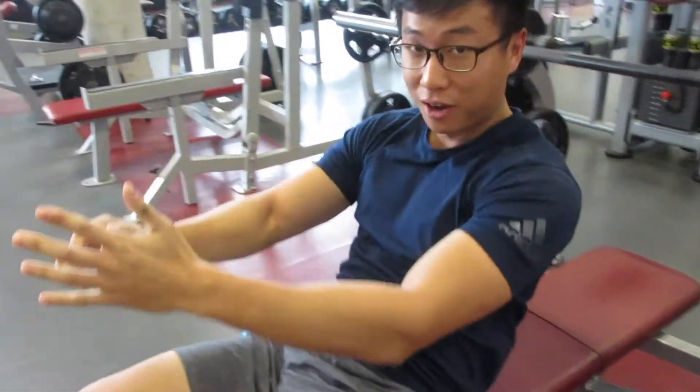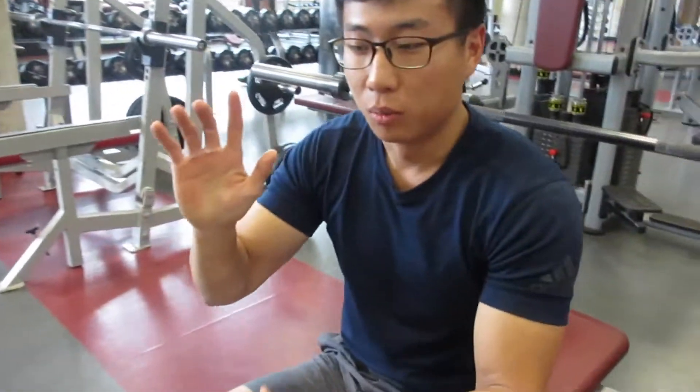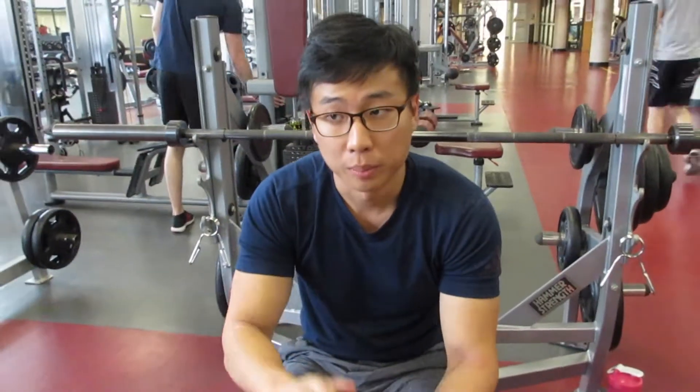So that's the bench. Whatever weight you choose, you're going to be performing five reps or a max, and you're going to get three attempts in total.